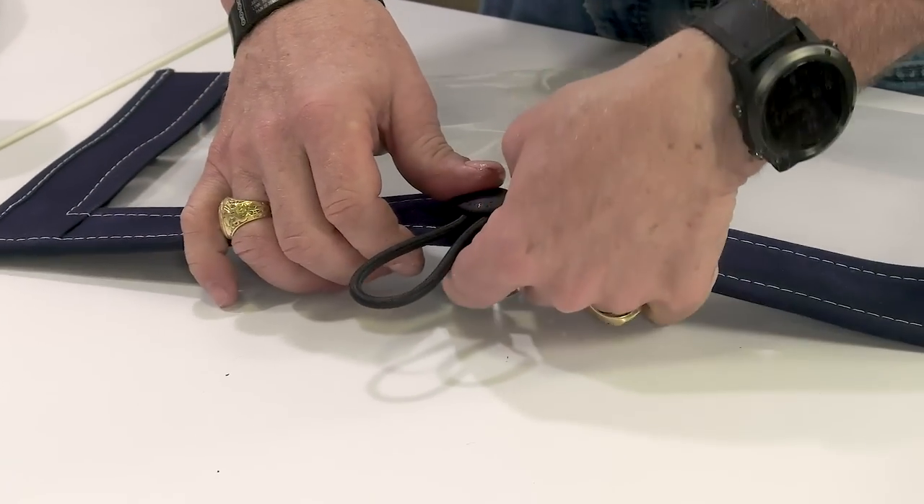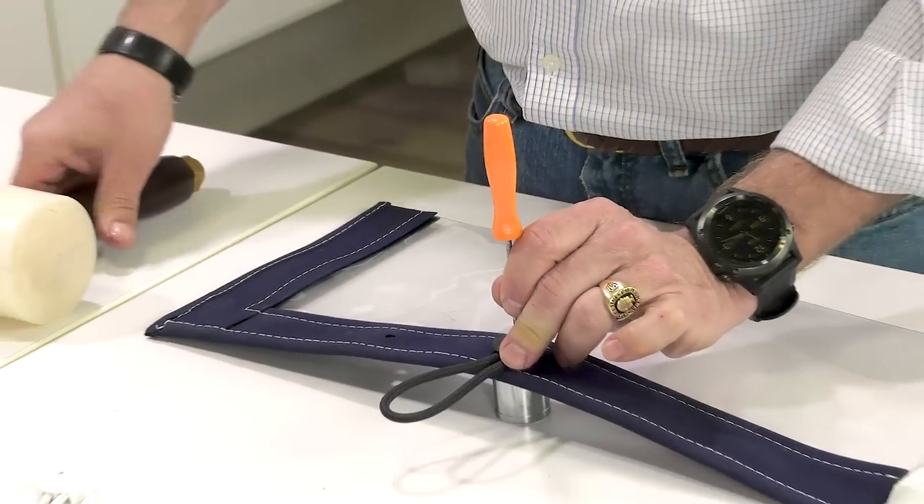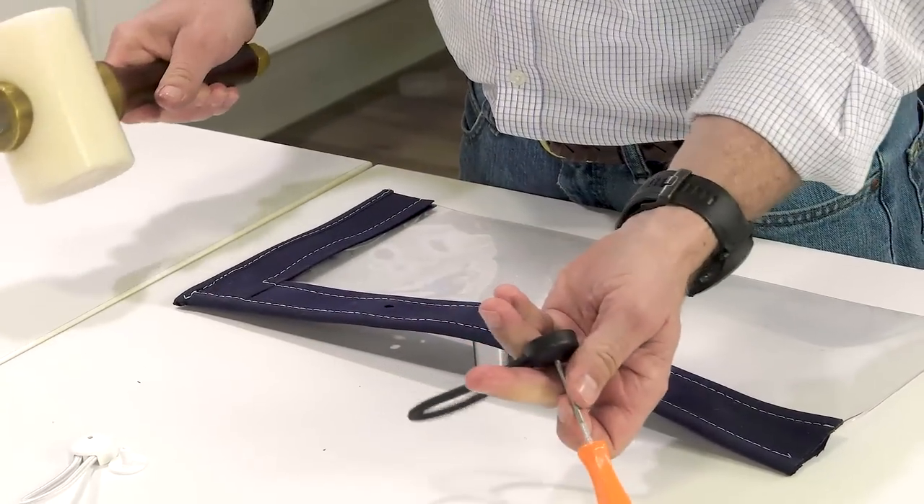Here we are doing it with the black Stay Put shock cord cover clip — same process. If you need the replacement shock cord for the cover clips, click the link at the top right.